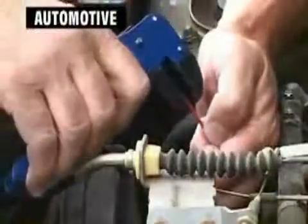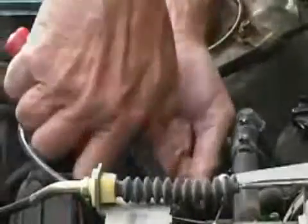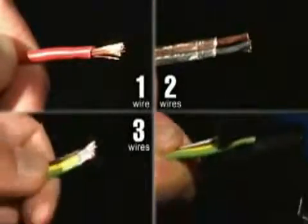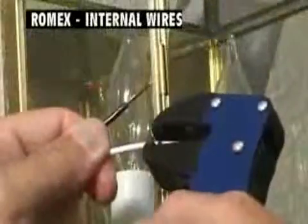You can use QuickStrip in those impossible, hard-to-reach areas where old-fashioned wire strippers just don't work. Just watch how easily QuickStrip can strip not just one wire, but two, three, and four wires all at the same time. Got different sizes? No problem — QuickStrip handles them easily.